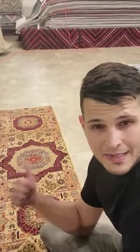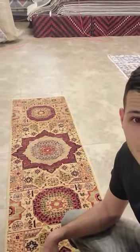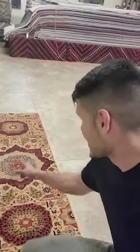Hey guys, I wanted to do a quick rug profile. This little runner right next to me — this is an original Malmook. The Malmooks are famous; you can always tell them because they have that eight-pointed medallion in the center. That's a calling card for all Malmook rugs.